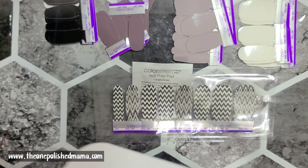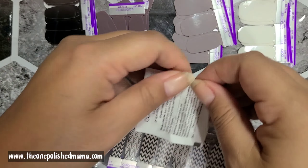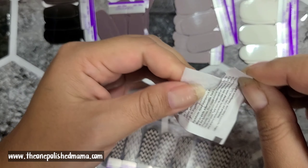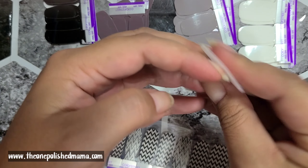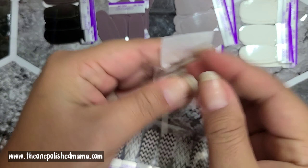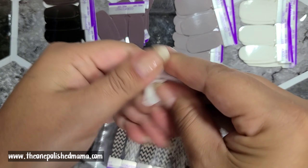Open it up, get your prep pad and nail file — I don't use the nail file, I save that and make key chains. You have the pretty nails, and you set the packaging aside. Open up your prep pad — it's just rubbing alcohol — and clean all your nails to get the best application possible, fingertips as well, just in case you touched anything.